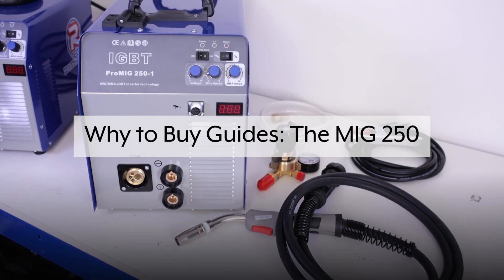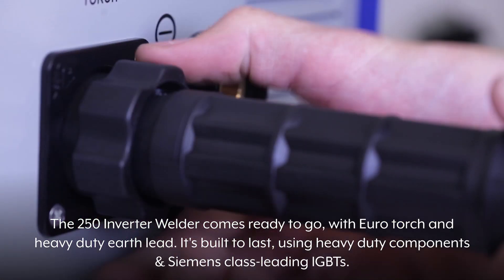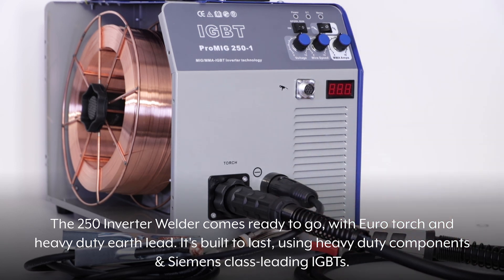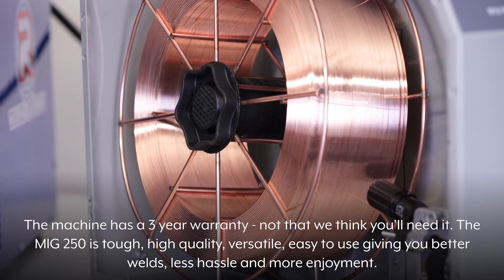Why buy the MiG250? The 250 Inverter welder comes ready to go with a Eurotorch and heavy-duty Earth lead. It's built to last using heavy-duty components and Siemens class-leading IGBTs. The machine has a three-year warranty — not that we think you'll need it.